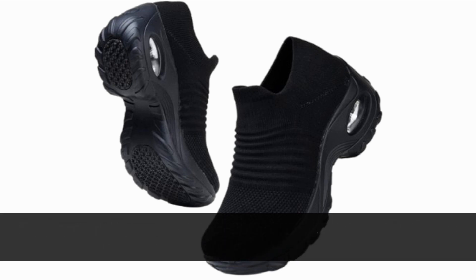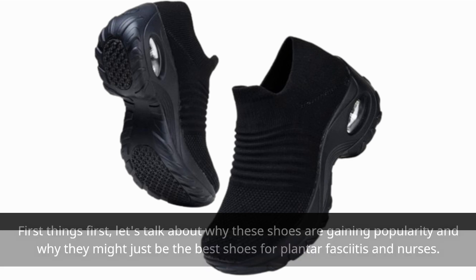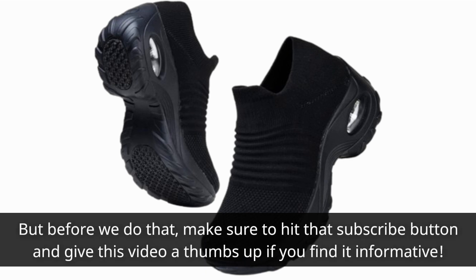First things first, let's talk about why these shoes are gaining popularity and why they might just be the best shoes for plantar fasciitis in nurses. But before we do that, make sure to hit that subscribe button and give this video a thumbs up if you find it informative.